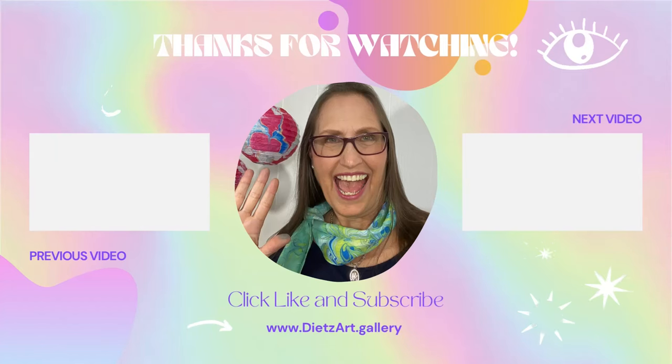If you've made it this far in the video, thanks for joining me for how to make an artist trading card. Slay! I'd love to see you in my next video — please subscribe and stay artsy.